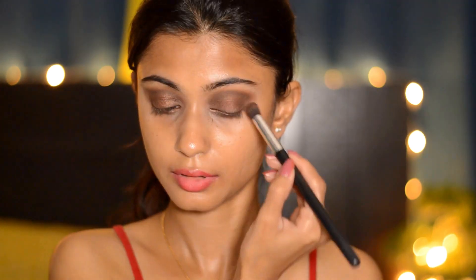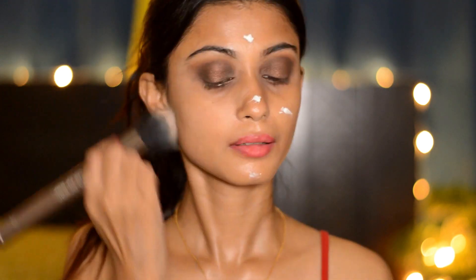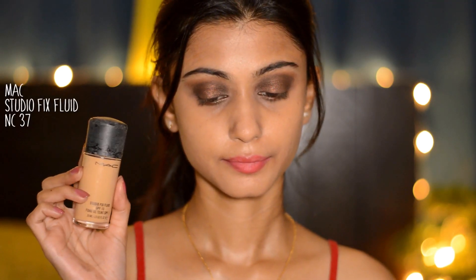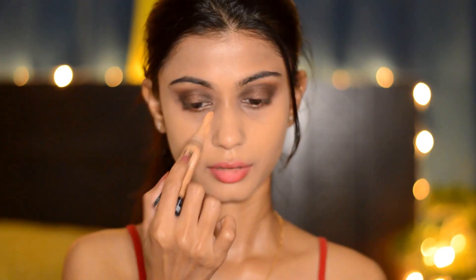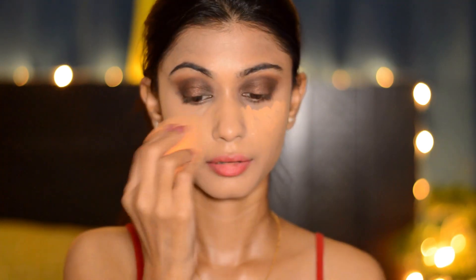Next I'm going to apply Maybelline Master Prime on my T-zone area as well as my cheeks and blend it with my dual fiber brush. Then taking my MAC Studio Fix Fluid foundation, I'm going to apply it all over my face and blend it really well with my Real Techniques sponge. Next I'm taking the L.A. Girl Pro Conceal HD concealer and applying it under my eyes, then blending it with my sponge.